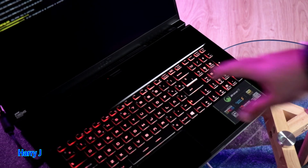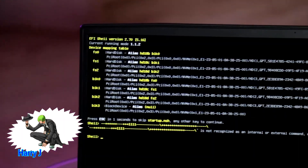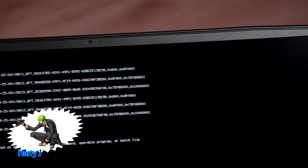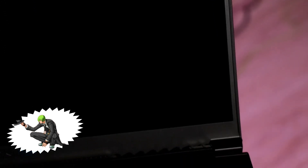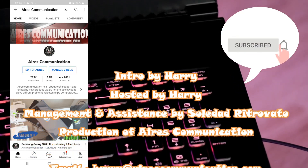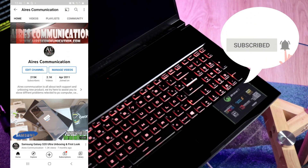In my next video I'm going to install Windows and make a full review video — about the keyboard and other things. If you like this video please subscribe to my channel, and if you like this segment please give me a thumbs up. For more information go to www.askcommunication.com — have a lovely evening, take care, bye!